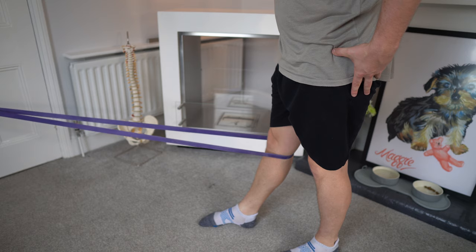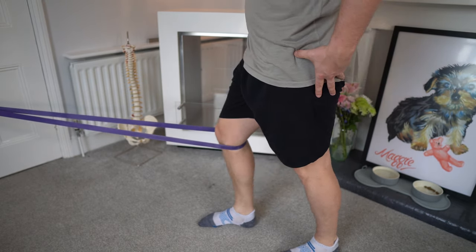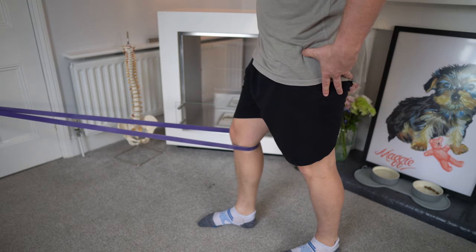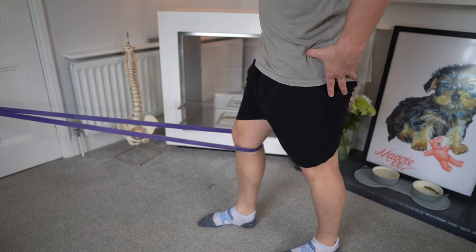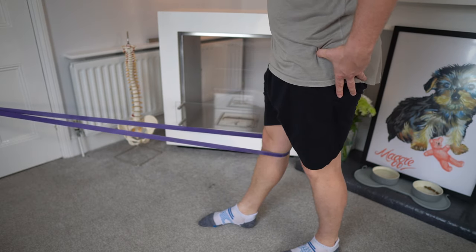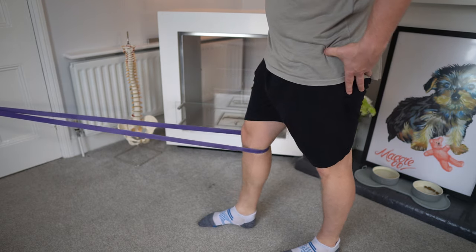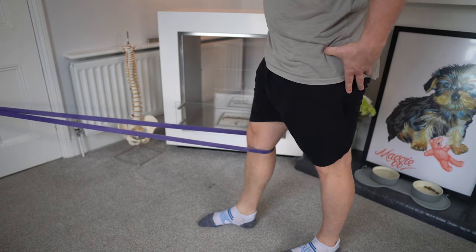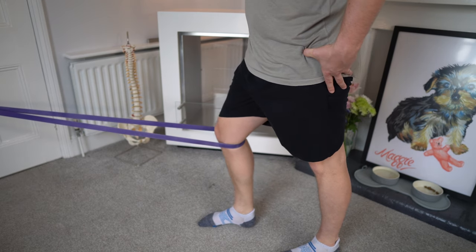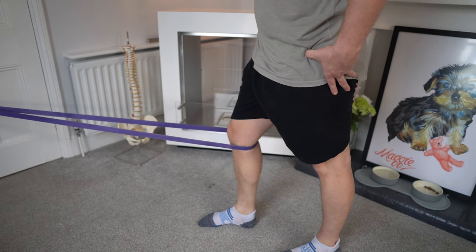From here we are going to make sure that the foot is planted into the floor as we extend our knee backwards and straighten the knee with that band pressure. We're doing this slowly for a count of three to four seconds into that straight position, holding it for three to four seconds, and then controlling the return as we come out of that exercise for three to four seconds. We're going to repeat this exercise 10 to 15 times, doing it towards the end of our exercises as accessory work to make sure that our problem knee is nice and strong moving forwards.